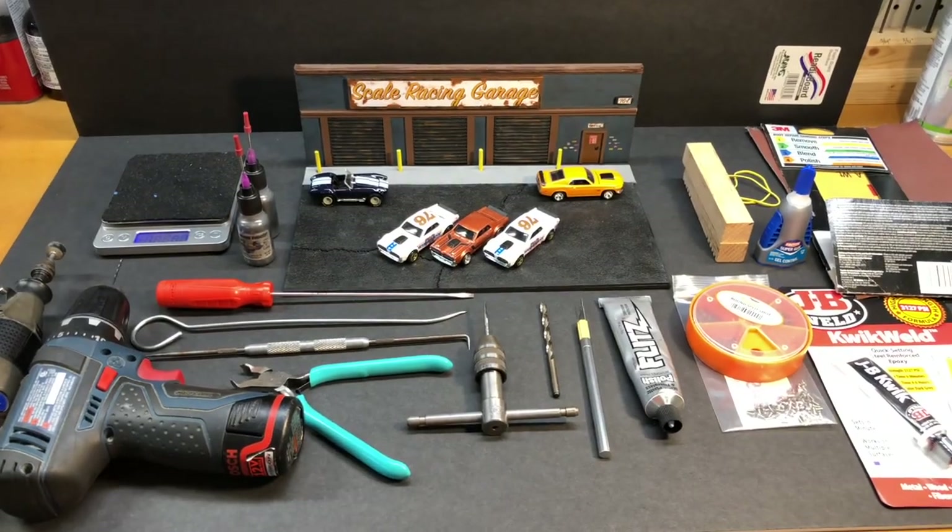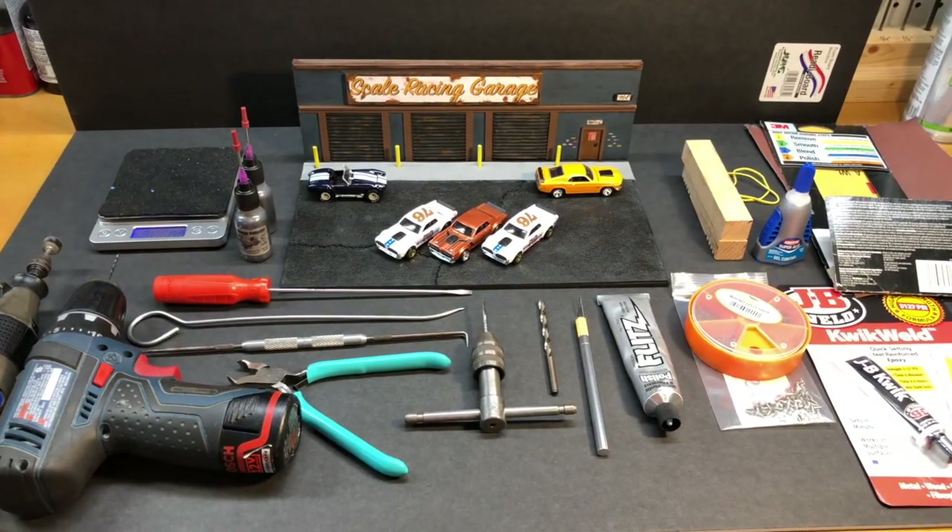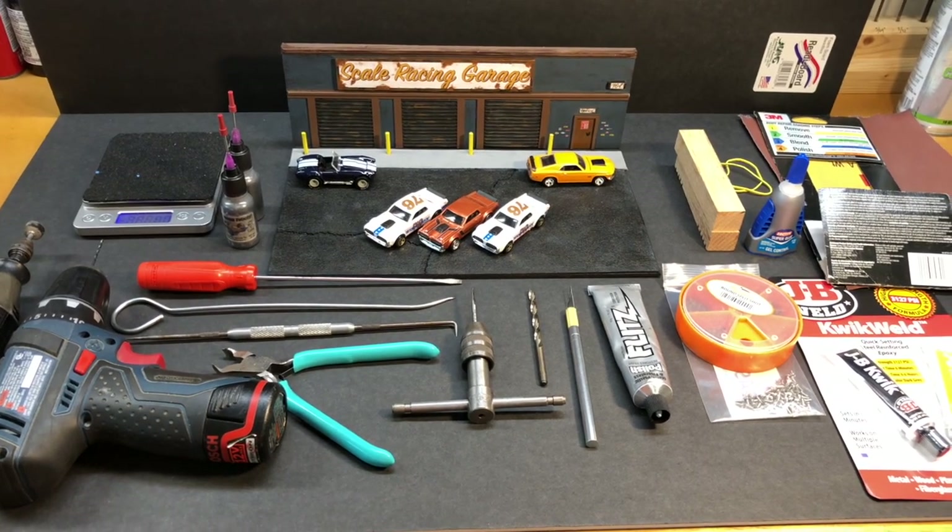What's up, friends? Brandon here. You're watching the Scale Racing Channel. Today we're going to be going over how to build a 60-gram modified downhill race car.